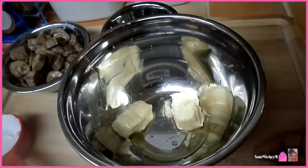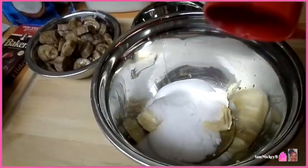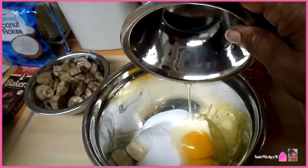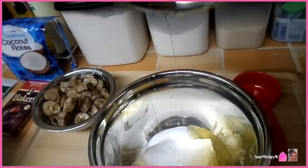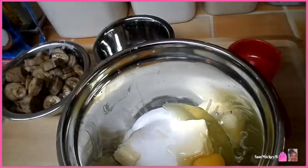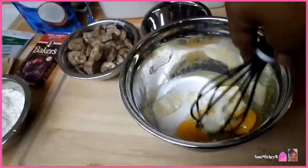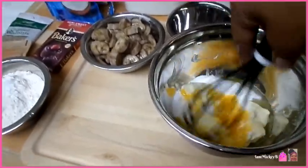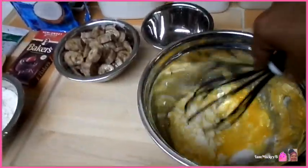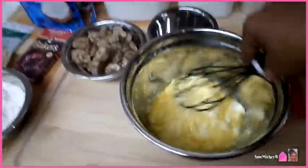Now let's go to the butter. We're going to add the sugar — half a cup of sugar — and the two eggs right here. I'm going to whisk these together first, get them light, fluffy, and mixed together. I'm using my new whisk from the Dollar Store, Betty Crocker, which I don't know if it's going to be strong enough, but we're going to try it out and see. Let me put this down and get to mixing and I'll be back.